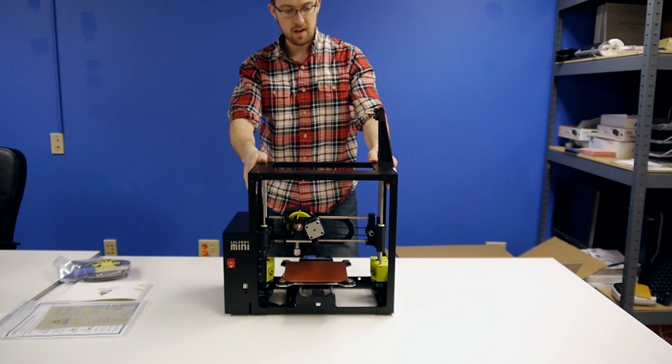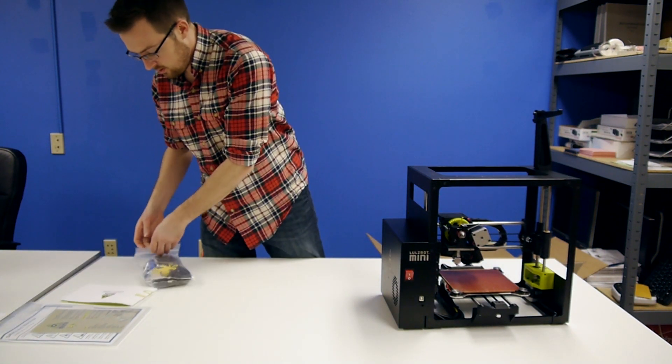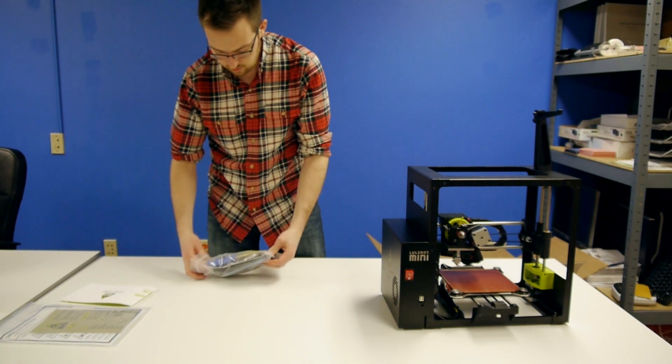I believe that is all of the material holding things in place. I'm going to set the printer to the side and we'll take a look at what is in the tool kit.